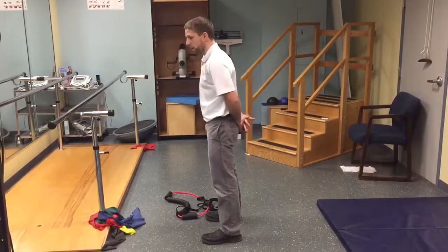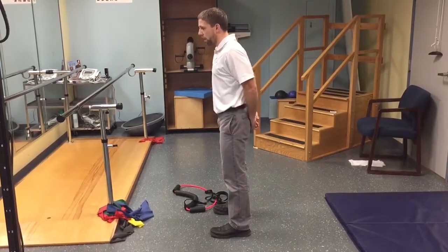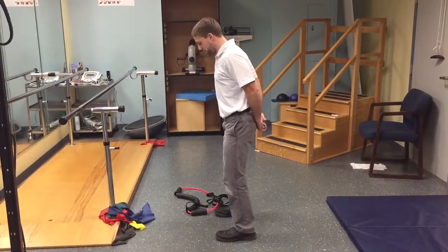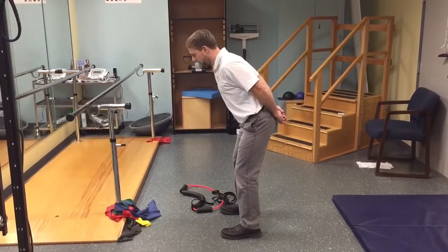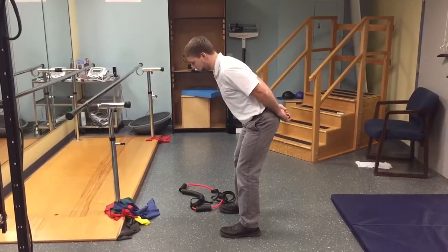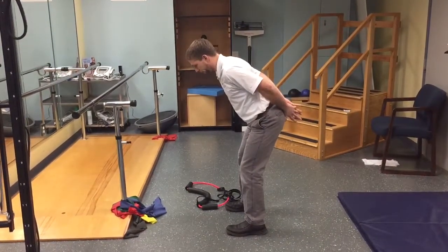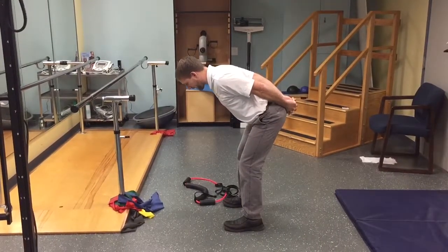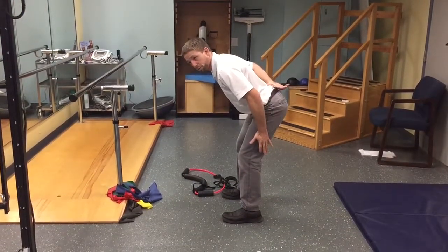I take the hands behind the back and have the individual squeeze their elbows — this locks the mid and upper back into some extension. Knees are going to bend just slightly, and I keep a slight knee bend as I let my butt go back and my head come forward, not letting my shoulders round. Keeping elbows squeezed, grabbing fingers or clasping hands behind me, the goal is to feel tension in the hamstrings without any significant pressure in the lower back.